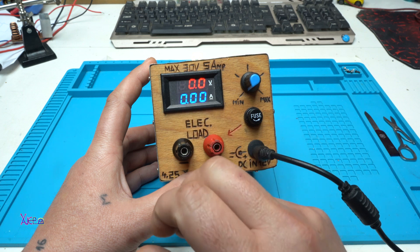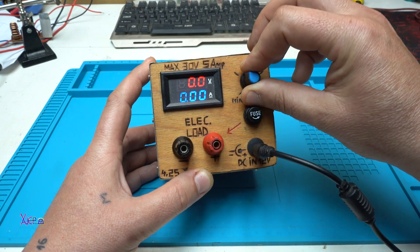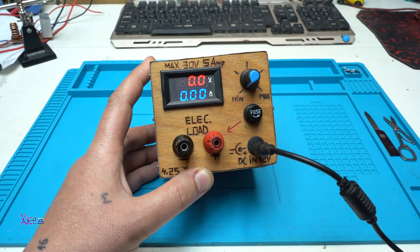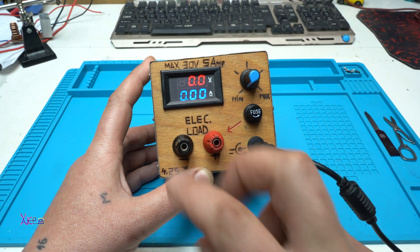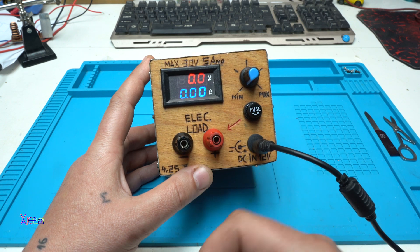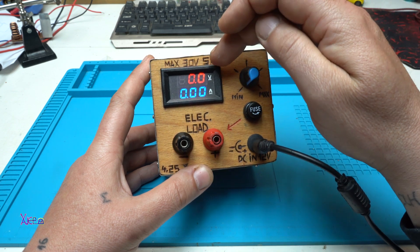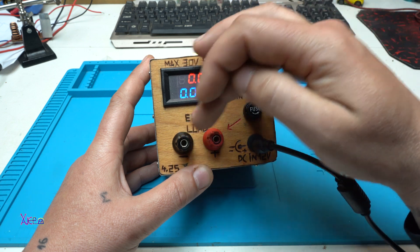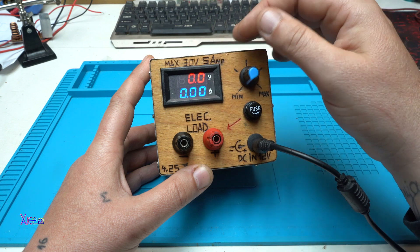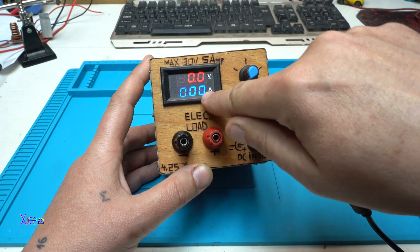Right now it shows 0.0 volts and 0.0 amperes. When I turn the potentiometer nothing happens because I need to hook up a device to the electronic load right here — a battery or power supply that I want to test. On this volt-ampere meter I will read the voltage hooked up on these terminals and how much current we are pulling from that power source.